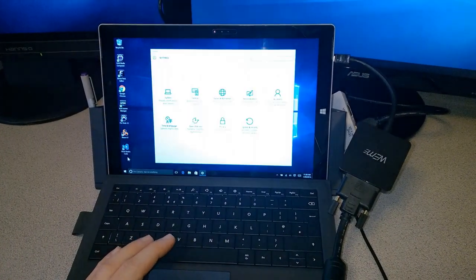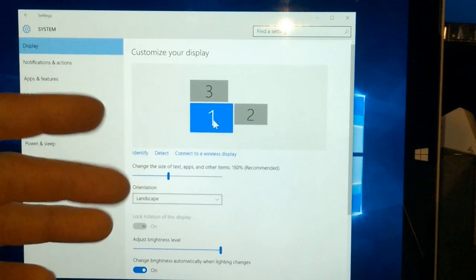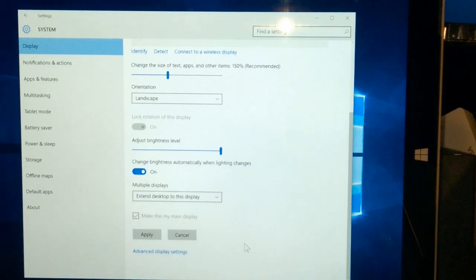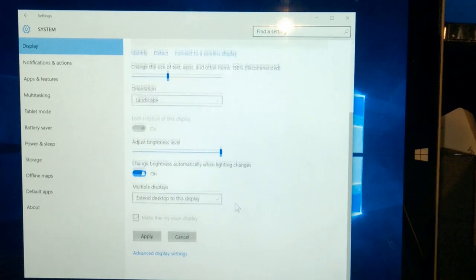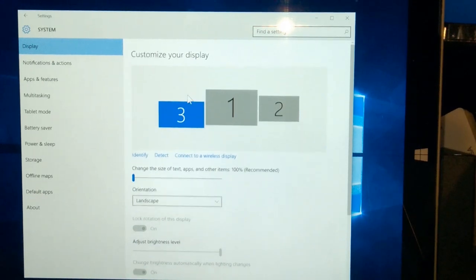Going into Settings, System, and Display — as you can see all three show up. One is the Surface, two is the HDMI, and three should be the DVI. You can structure these however you want and do the same things as before — extend or duplicate. You can duplicate one and two, or one and three, or extend all. It's pretty cool that you can use three displays on your Surface Pro 3.